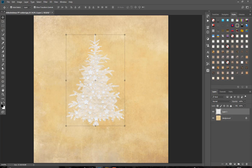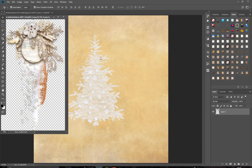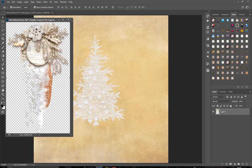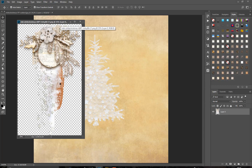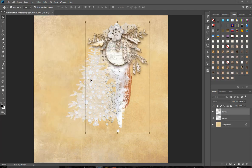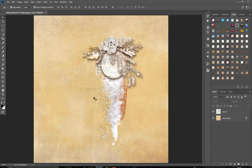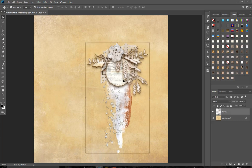We have some ready-to-go clusters like this one — it has a paint brush, some gesso, and some real elements. I think this is a very nice combination, and you just drag it on your paper. I will delete the Christmas tree and add a photo, some splashes or artsy bits, and your page is done.